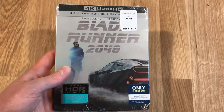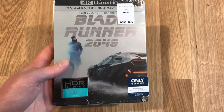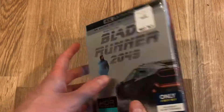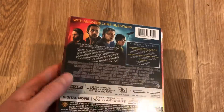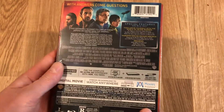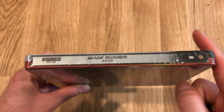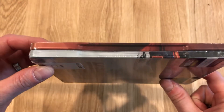It's Blade Runner 2049, the 4K UHD offered by Best Buy. It came out earlier this year, in January I believe. We're going to go ahead and open it up, just give you a look at the back there. In the spine, and actually the difference there in the color is a pretty cool effect.